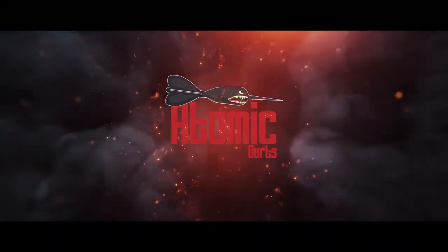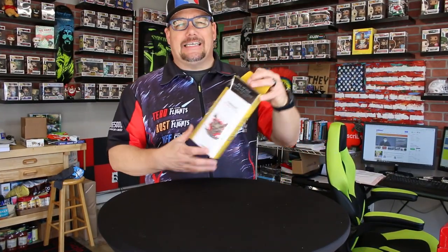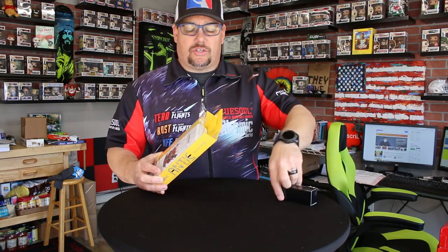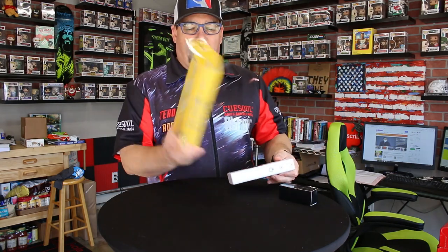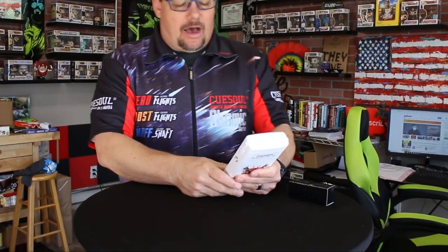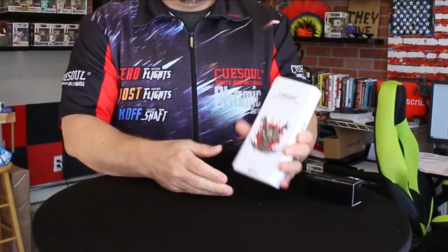This is an all-in-one dart case. Let's go ahead and open this up and get a look at it. Today we're taking a look at the Anti-Dart Case by Q-Soul. This is a really cool hard dart case — a molded plastic dart case. I really like this. They've got really cool designs available.